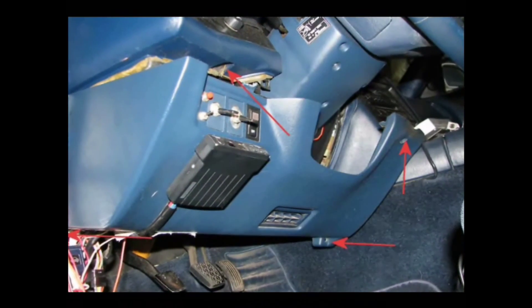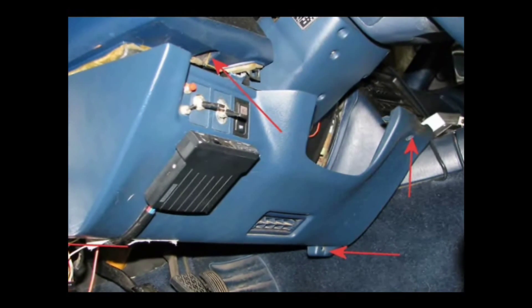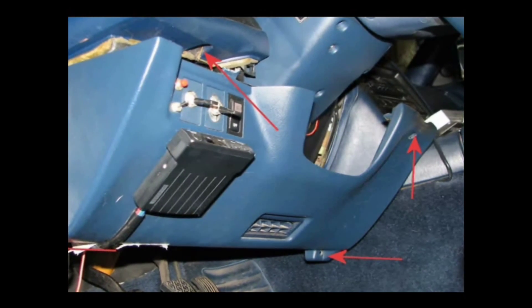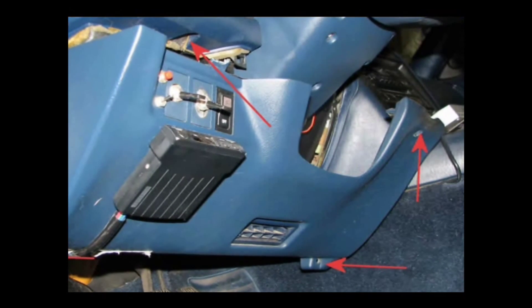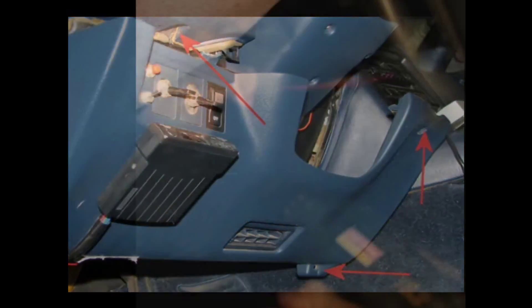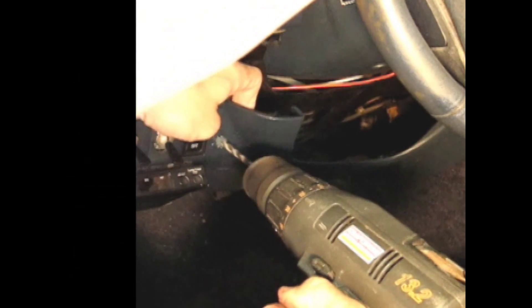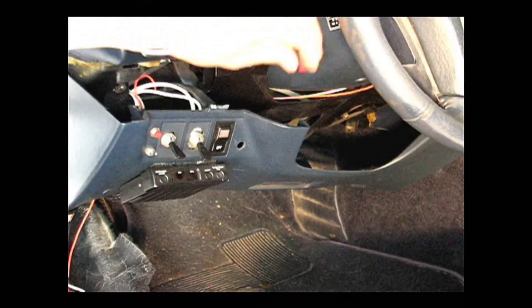Now you need to find a good location to mount the LED and switch included with the kit. We chose the area next to the fog light switch on the MR2 Turbo. Just remove the four Phillips screws and pull that panel off. Next up, we'll drill a hole for the switch and LED.